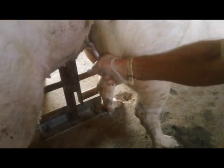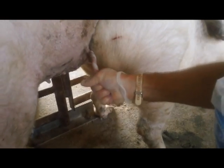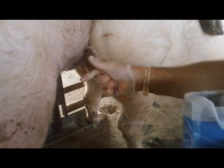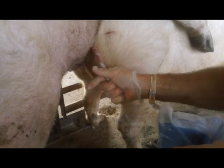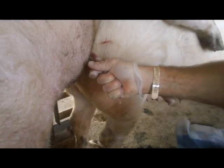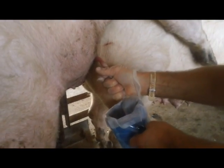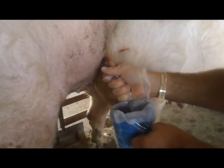Once we have the glans penis gripped correctly, we need to continue applying the pressure needed for the boar to achieve a full erection and begin ejaculation. Our job is to maintain this grip and give the boar freedom of movement to do the rest. Remember to not collect the colorless pre-sperm fraction — wait for the semen to change appearance to the more characteristic white sperm-rich fraction before beginning collection. Producers collecting a boar after mounting a sow must be prepared to move with the pigs as the sow shifts position.